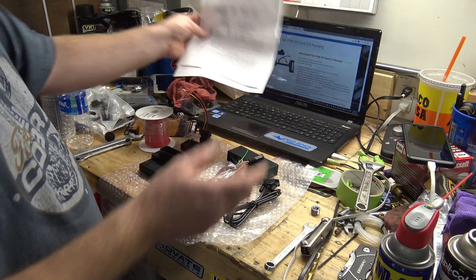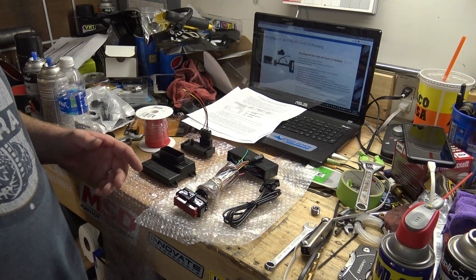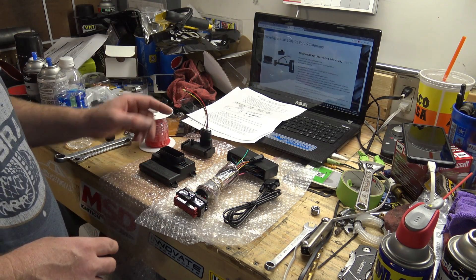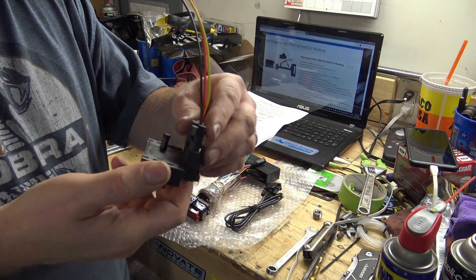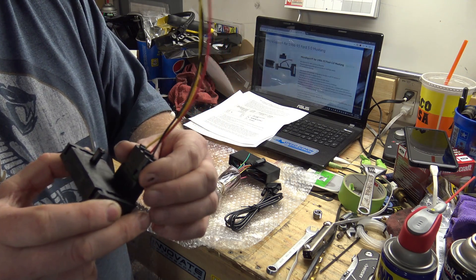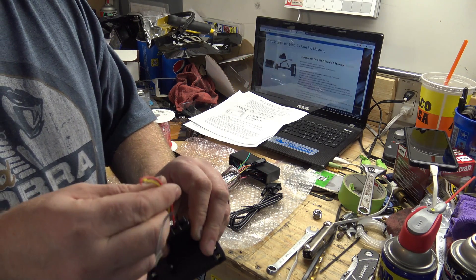We already got the stock ECU out - it's already gone. We're pretty much ready to throw this in. First thing I'm going to do is install the new MAP sensor here. It's going to replace the BAP sensor. Got a new pigtail on it - we're going to cut the old one off and solder the new one in.